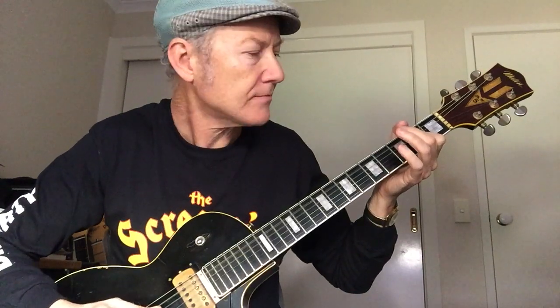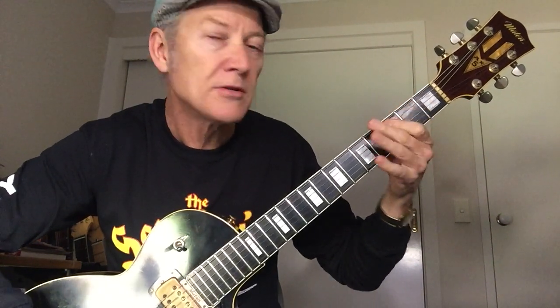It starts off on a strong A chord — we're just playing the first and the fifth note of that scale. And it walks up like a minor to a minor third, then out a bit further, until you're playing a C chord.